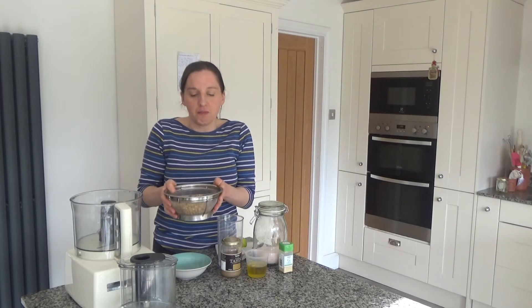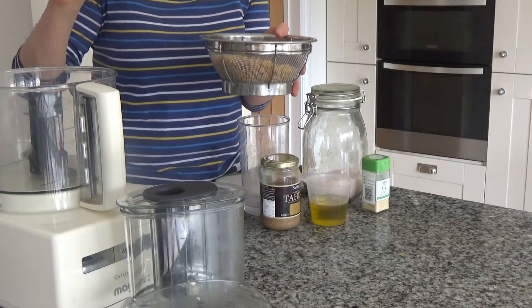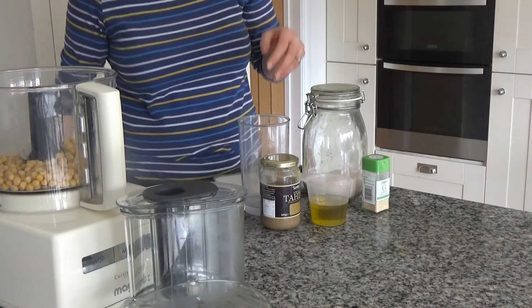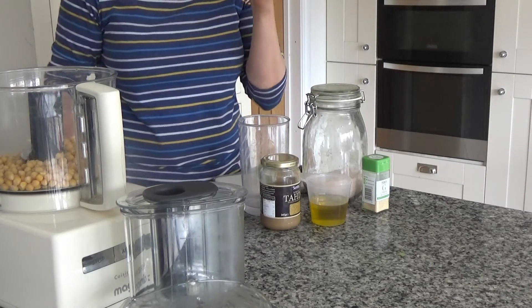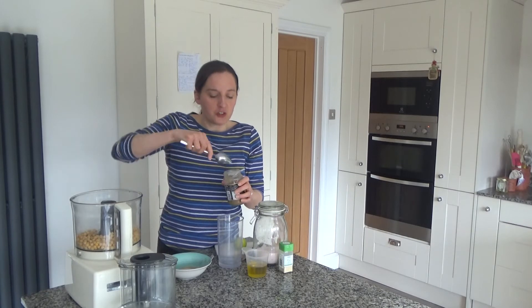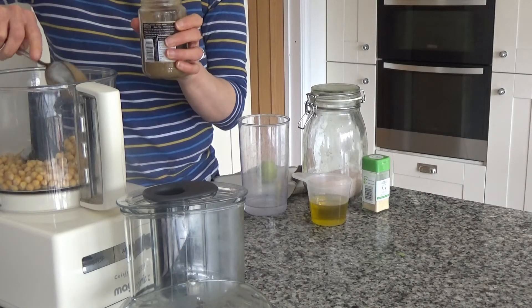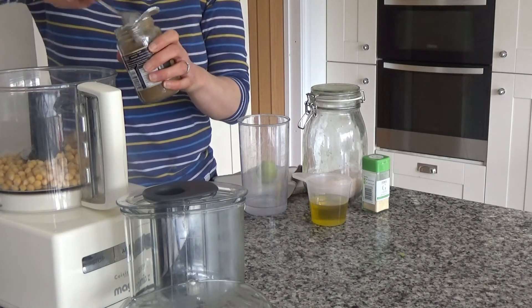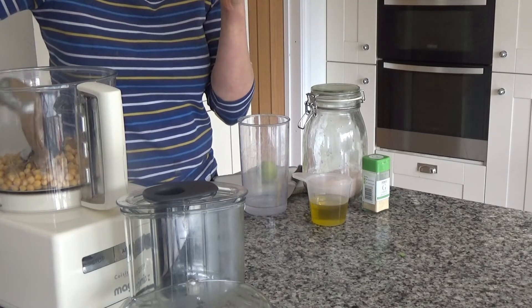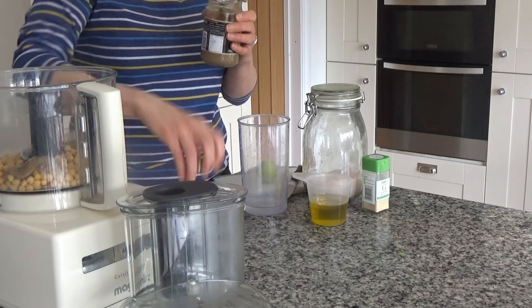Once that's done, I'm going to put the chickpeas into my food processor. Then I'm going to add two tablespoons of tahini in with the chickpeas — the tahini acts like a binding agent. If you can't get tahini then you could use almond butter as well; almond butter is a great alternative.